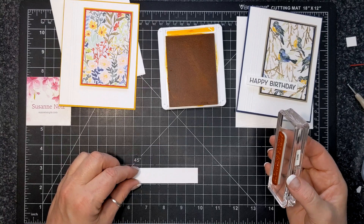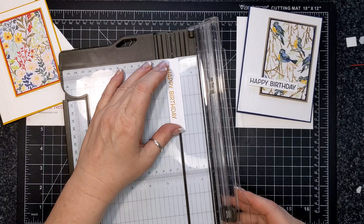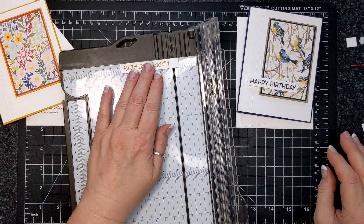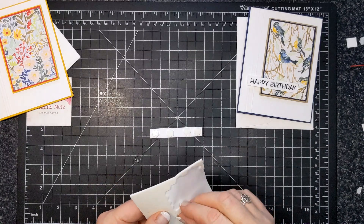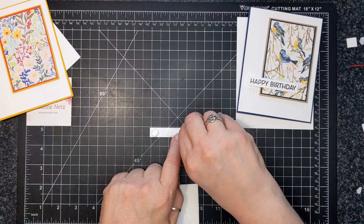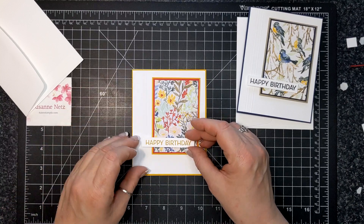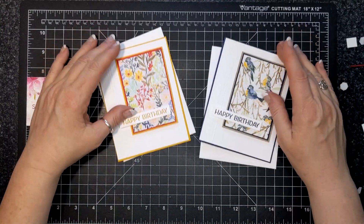I thought this was crushed curry, but when I was putting away my ink I realized it was mango melody — and that's fine. The ink is mango melody, but I don't think you really noticed. I didn't notice until I was putting my ink pads away. I am putting dimensional adhesive and doubling up under the H-A. It's going to be nice and level — double adhesive on the H-A and single adhesive on the rest, placed about two inches from the bottom, tying all of our elements together.